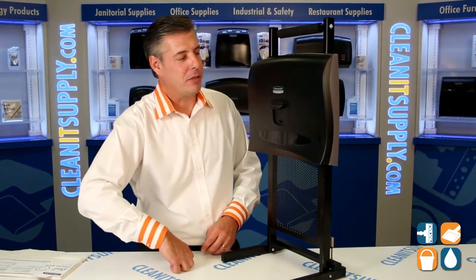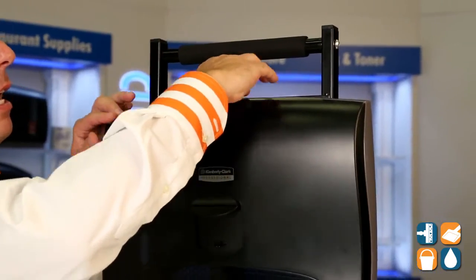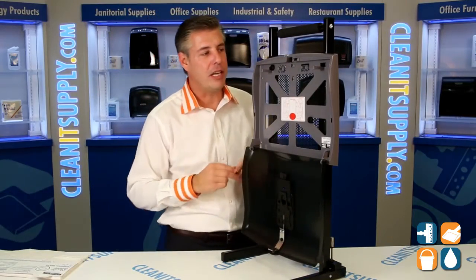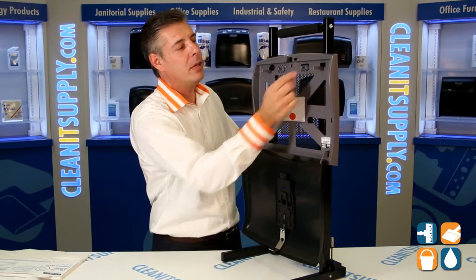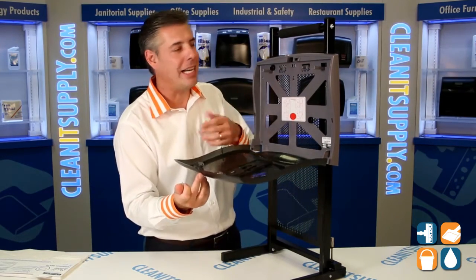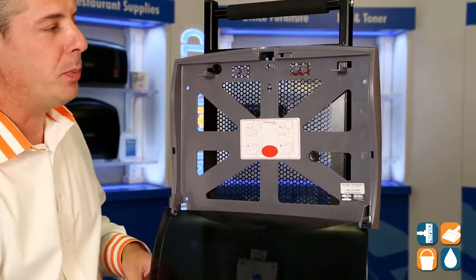We have a key that comes with the dispenser, and we simply open it up with a keyhole up top here. There's an option — instead of having to use a key, if you'd like, you can pull these little push tabs out and replace that here on the top of the lid, and you'll no longer need a key. So, if you're not worried about theft or excessive use, feel free to put in your push button tabs.